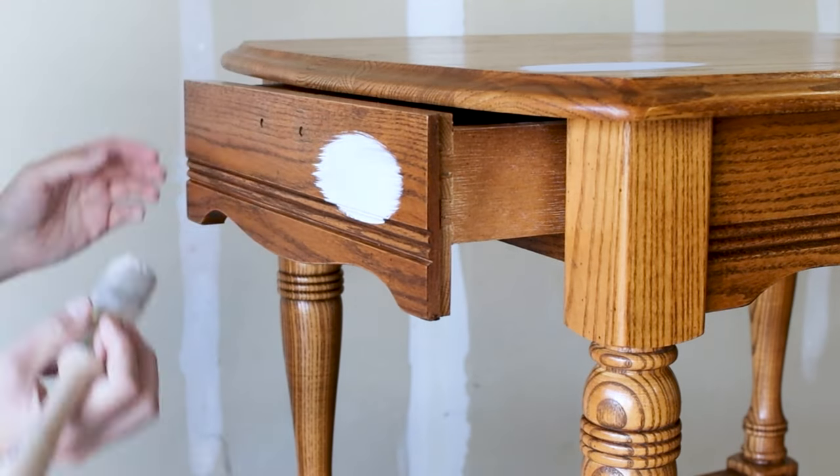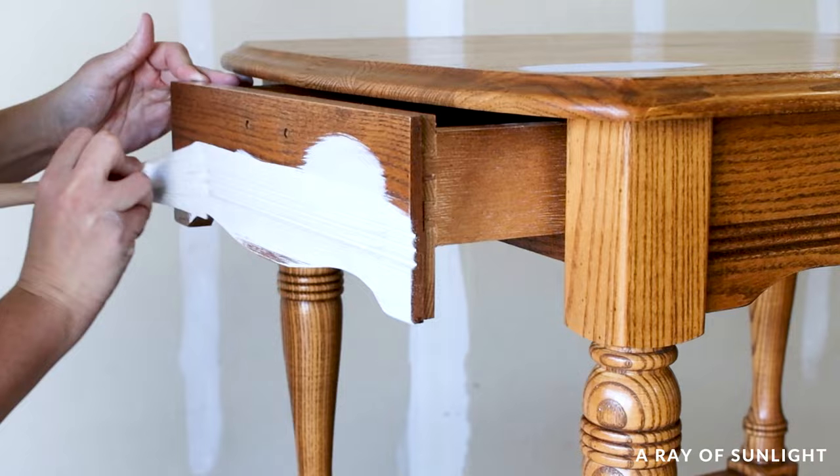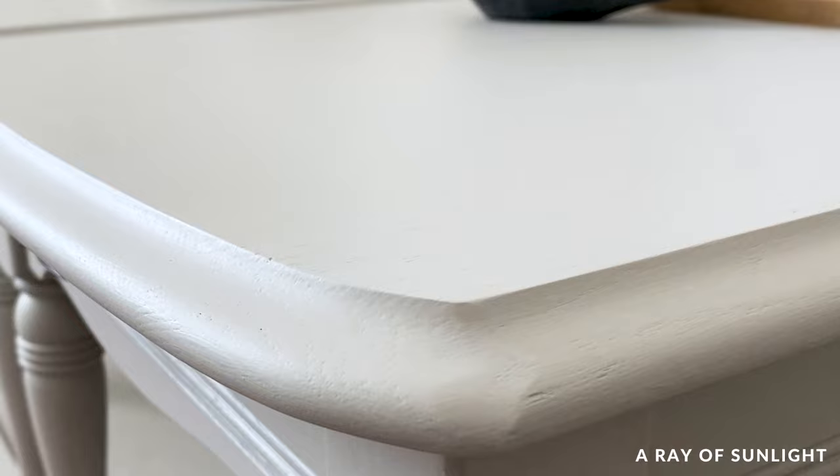Today's makeover is one that anyone can do. If you're looking for a way to paint wood furniture without sanding or priming and no top coat needed, and it creates a beautiful brush-free finish with budget-friendly supplies, then this video is for you.